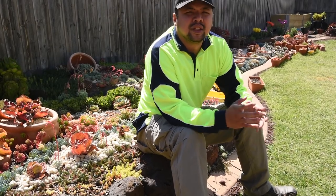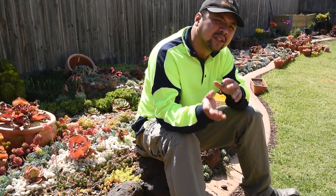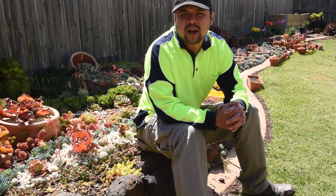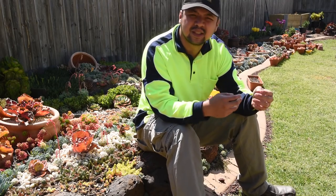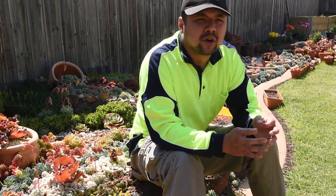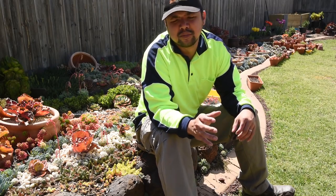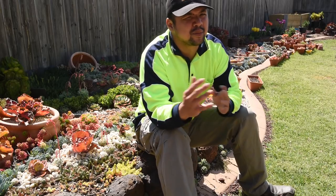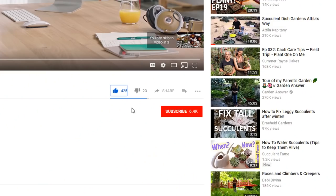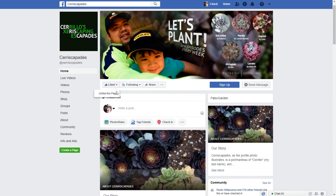This episode is mainly about introducing you to my upcoming series of propagation videos, and it would be about seed propagation and leaf propagation. I would have two additional series running apart from Let's Plant, because seeds and leaf propagations grow at their own pace, and the goal is to independently document them away from the Let's Plant regular schedule. If you don't want to miss out on any updates from either propagation series, make sure to subscribe and hit that notification bell if you're on YouTube, and if you're on Facebook make sure to like and follow my page.